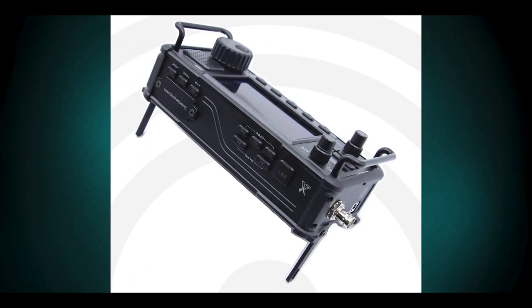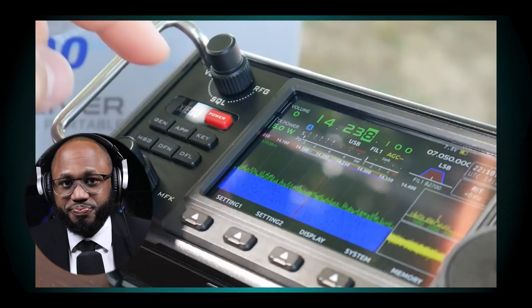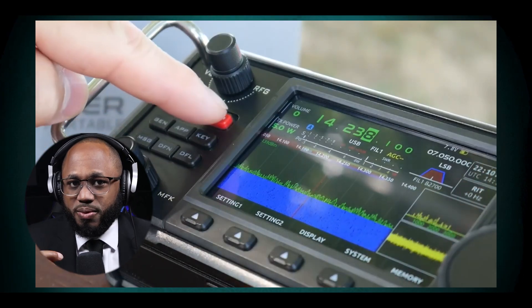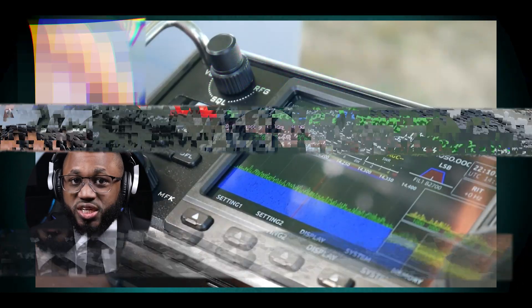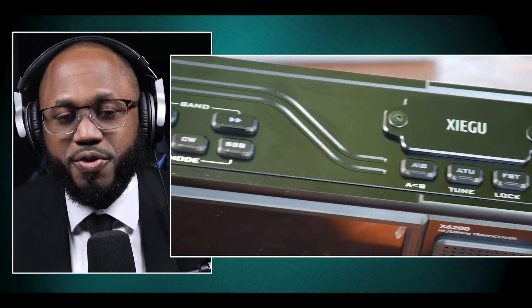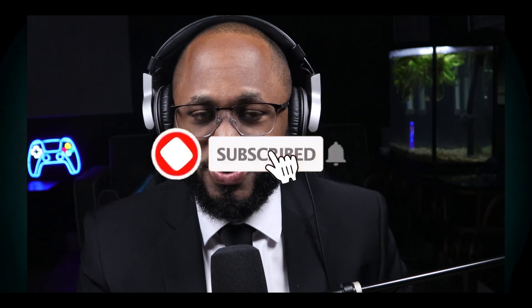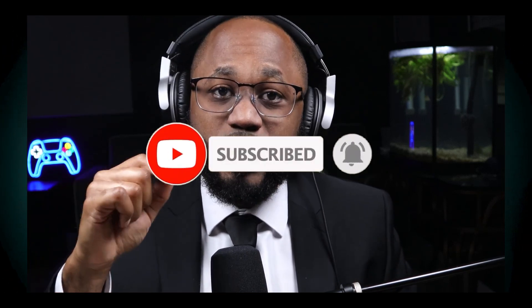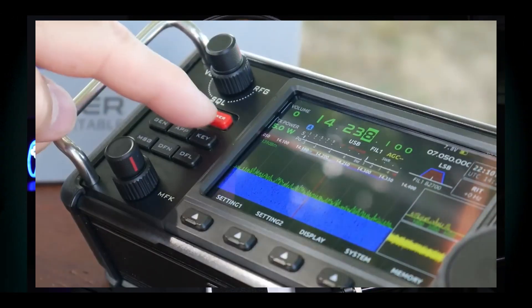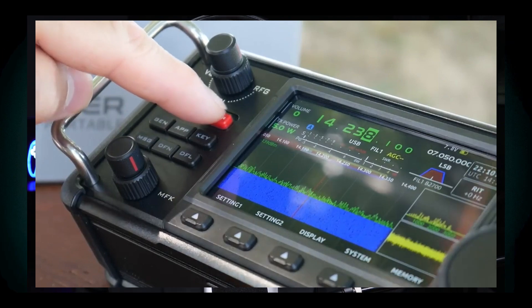In regards to features, the X6200 adds wide FM and airband reception capability not present in the X6100. Both radios have similar core functionality for HF/6M operation, including built-in ATU and digital mode support. In regards to firmware and support, it's unclear if Zygoo will continue supporting the X6100 with firmware updates now that the X6200 is here.